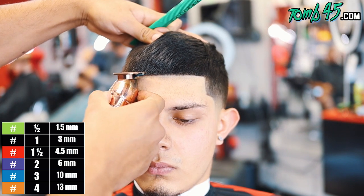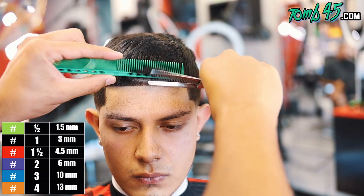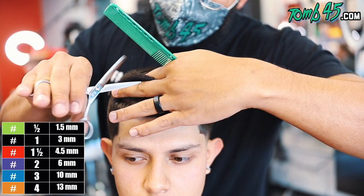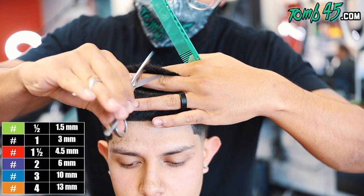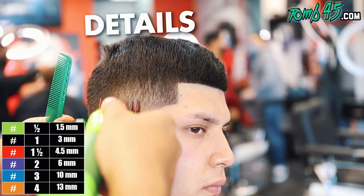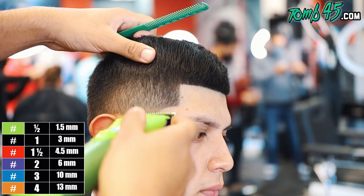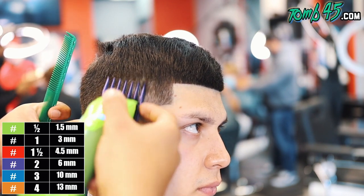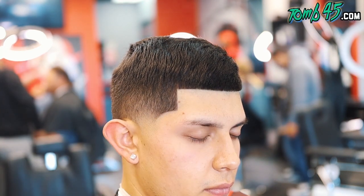His natural hairline is super condensed, which makes his forehead super small. The first thing he said to me in the chair was that he likes his hairline pushed back a little bit. Pretty much what he's saying is: you don't have to keep it so natural that my forehead looks like a toddler's forehead. I'm okay with you going back a little bit to make it symmetrical and to make my hairline look a little bit more open. There are kids where their left vertical bar almost connects with their right vertical bar.